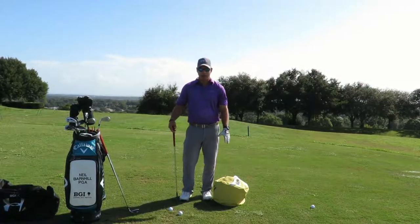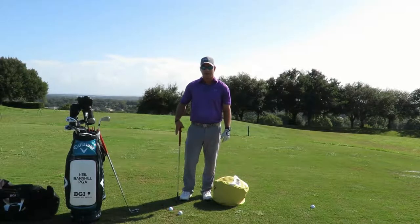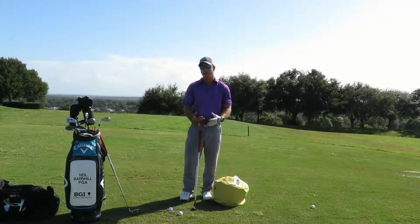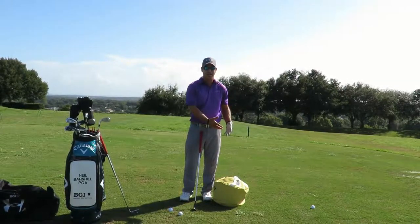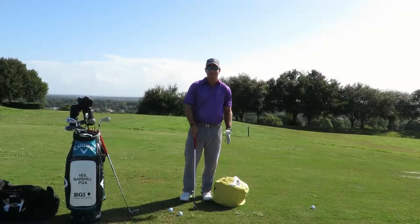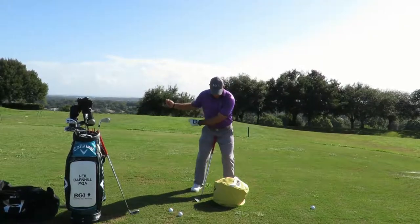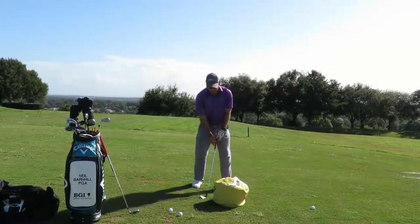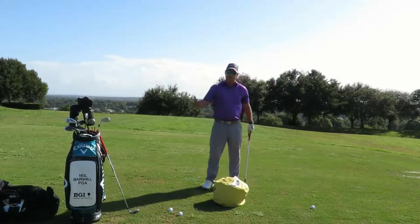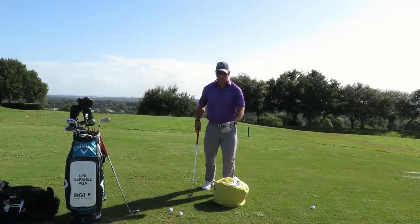Also, what I like to use with the impact bag — I call it my mental training bag — is that when you hit a bag, you're not looking for a result. So if we can treat the ball like the bag, we've got a better chance of staying down, because everybody hits the bag and they stay right here. If I can get someone to hit the ball and do the same thing — feel like it's the bag and then go — it seems to help quite a bit. It's an easier, more athletic thought.